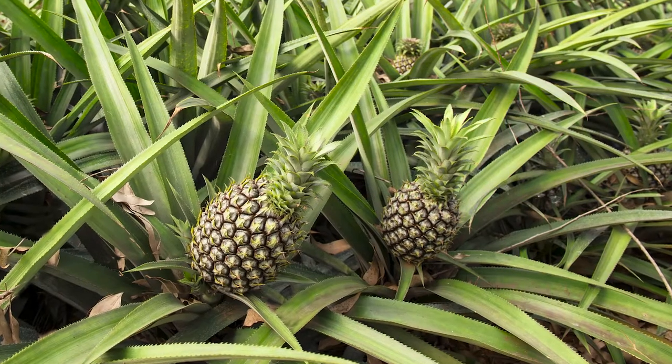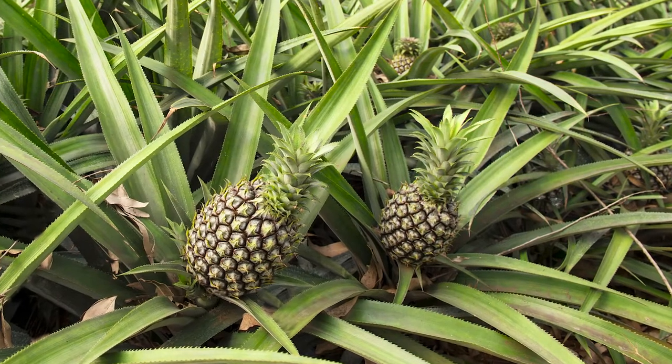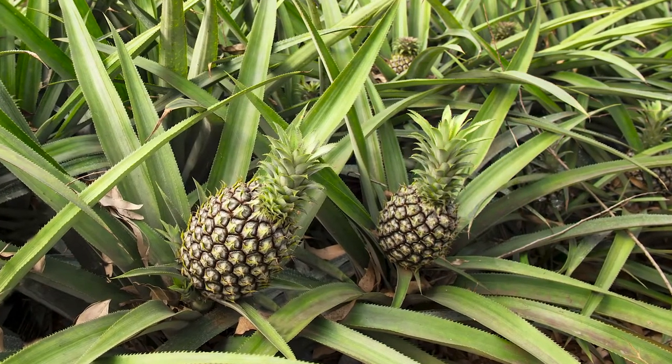It takes 13 to 16 months for a pineapple plant to produce a mature pineapple. That's a lot of time and resources and growing by the mother plant for every pineapple that you see. We should all be a little more grateful for every pineapple in the produce section. With that gratitude, we want to make sure we use as much of the fresh fruit as possible every time you cut a pineapple.